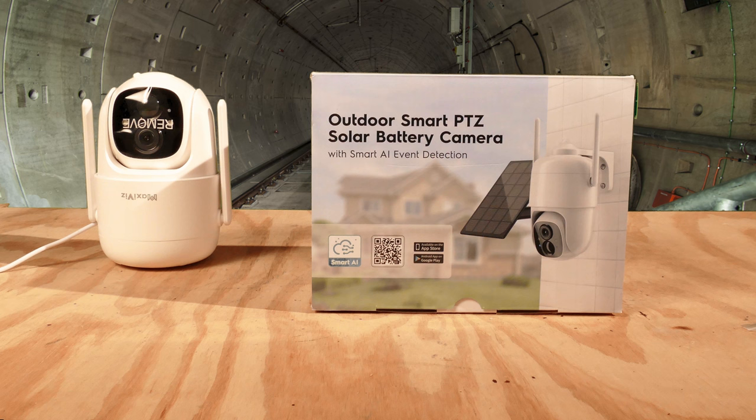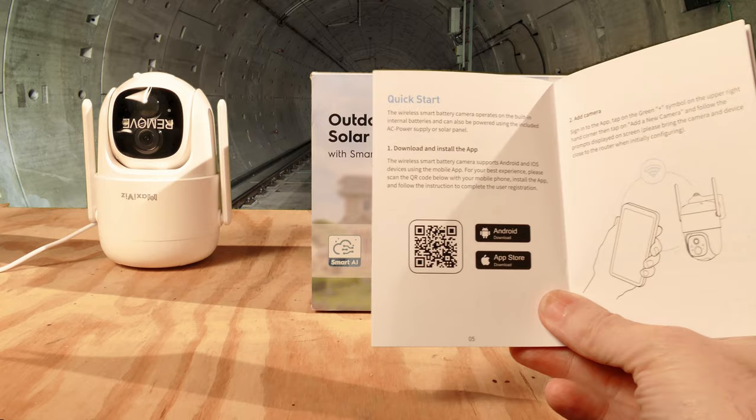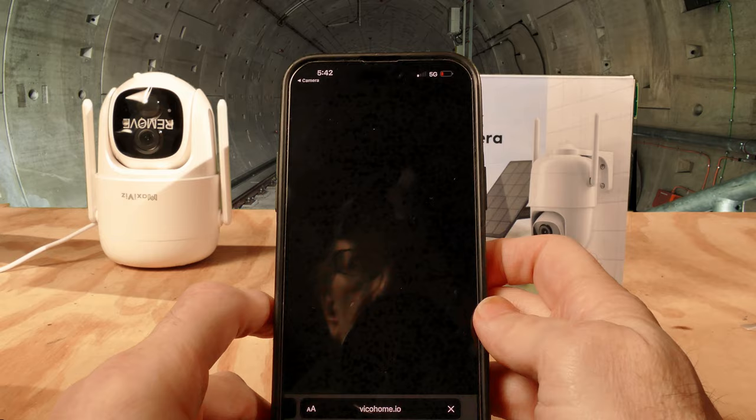The first thing we're going to do to set up the camera is download the application. You can do that by scanning the QR code on the box right here — the same code is also in the quick start manual. We're going to use the box though. Let's take our cell phone, scan that QR code, and get to the application.